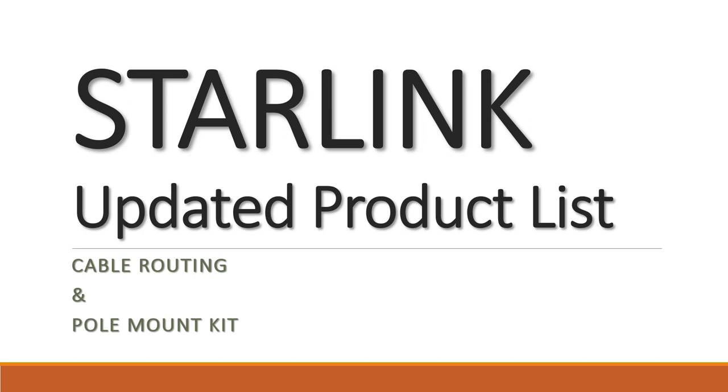Hi everybody, welcome to another episode. Today I saw some new stuff when I was paying my new Starlink bill. They have a new cable routing kit and a pole mount kit that I got on order, so I'll do an unboxing whenever that comes in the mail. For now I want to give a little heads up showing it, so let's get started.